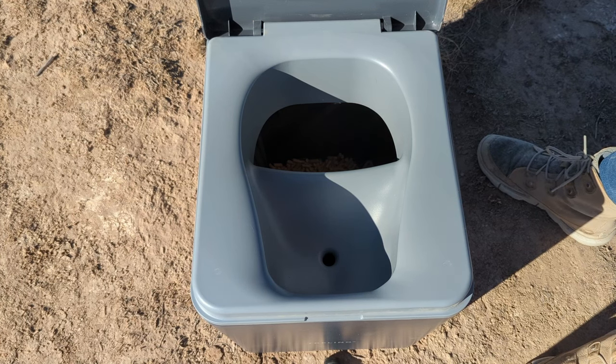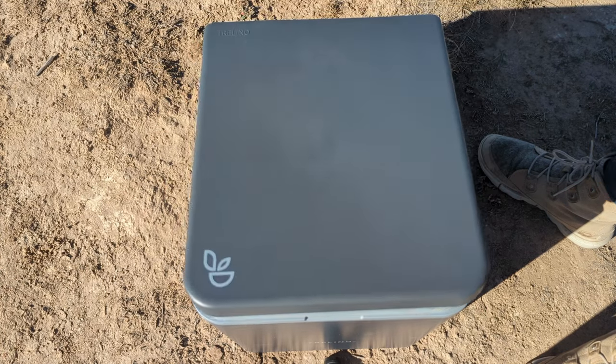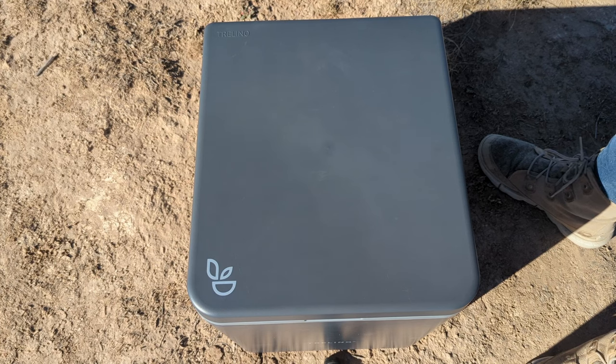One other feature that gives it a more luxurious feel is that it has a soft-close lid. Taking care of business.